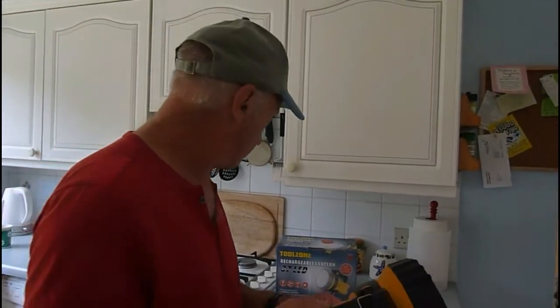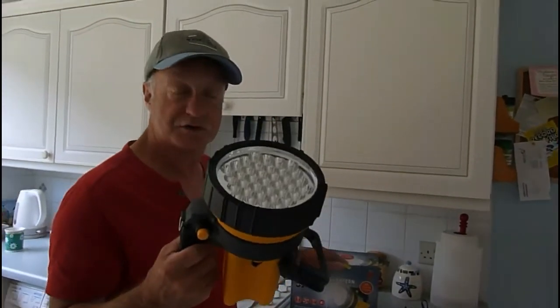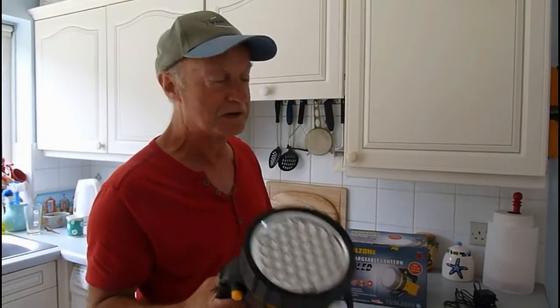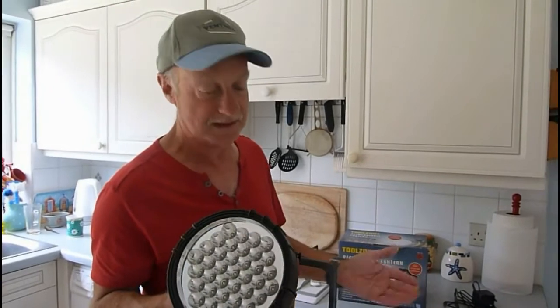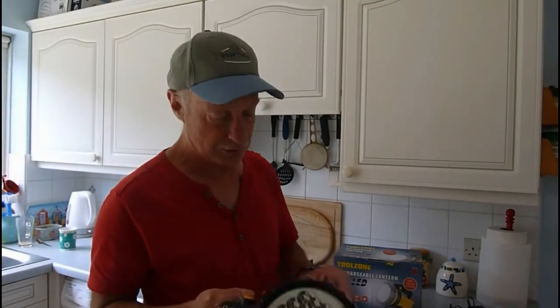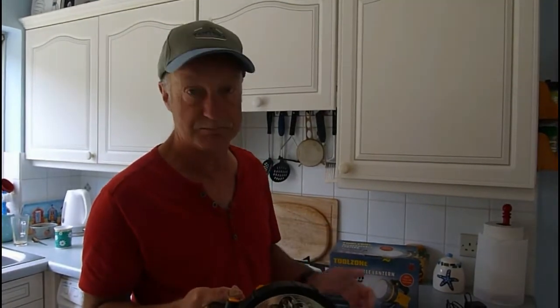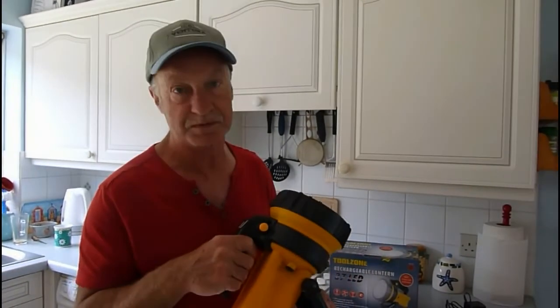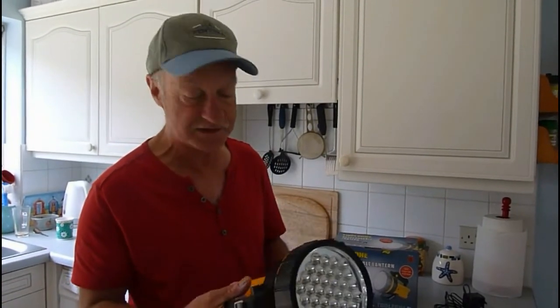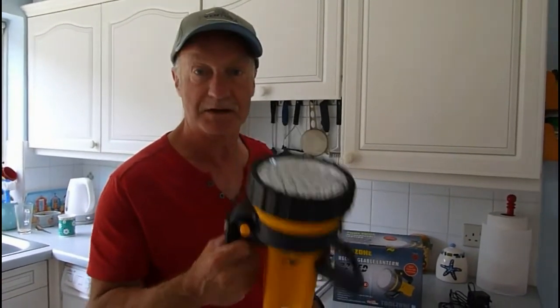Highly recommended. If you want a good torch for work — something that's going to last, still have power on it — and if you're driving around in a van and you're a tradesperson, you can put the charger on this and it will be charging, so it will always be live for you, instead of the usual flat battery when you get somewhere. All round, highly recommended.